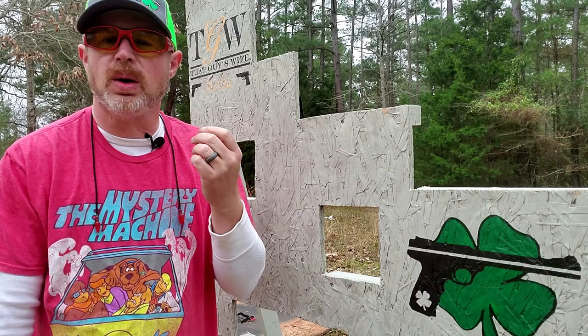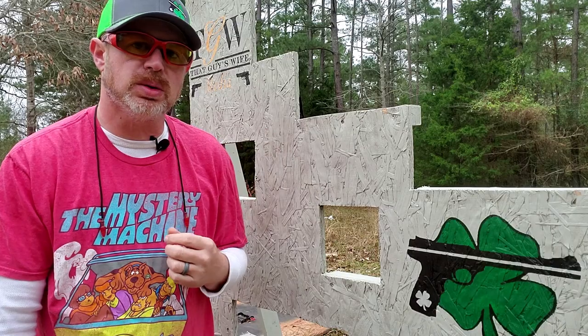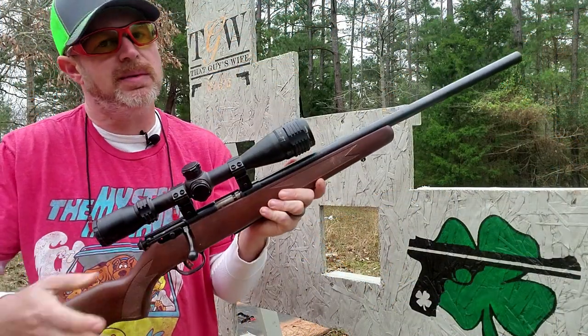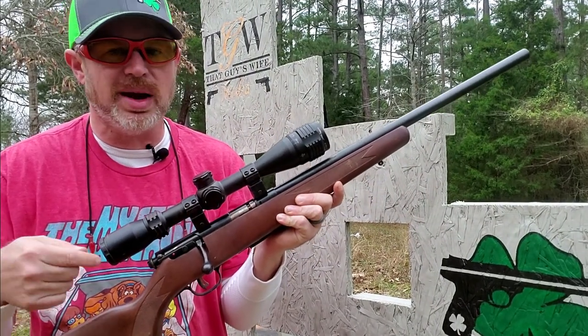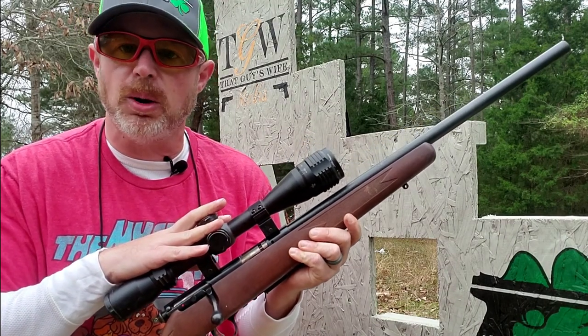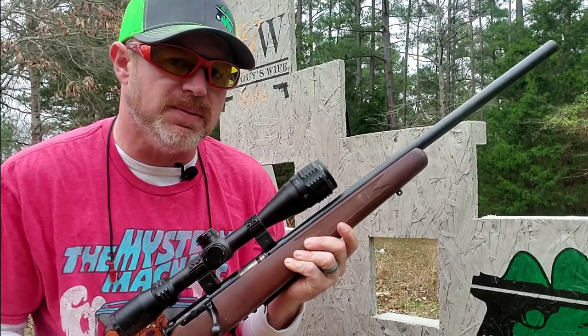Now obviously we are outdoors on the range and we're going to have distractions — we'll just work through them. For the testing today, going to be using the newly built redneck ballistic apparatus and going to be firing a round through this Savage, obviously chambered in 17 HMR. This is the model 93R17, got a CenterPoint 4-16x40 AOIR scope on top. Going to be firing at a range of 50 yards.